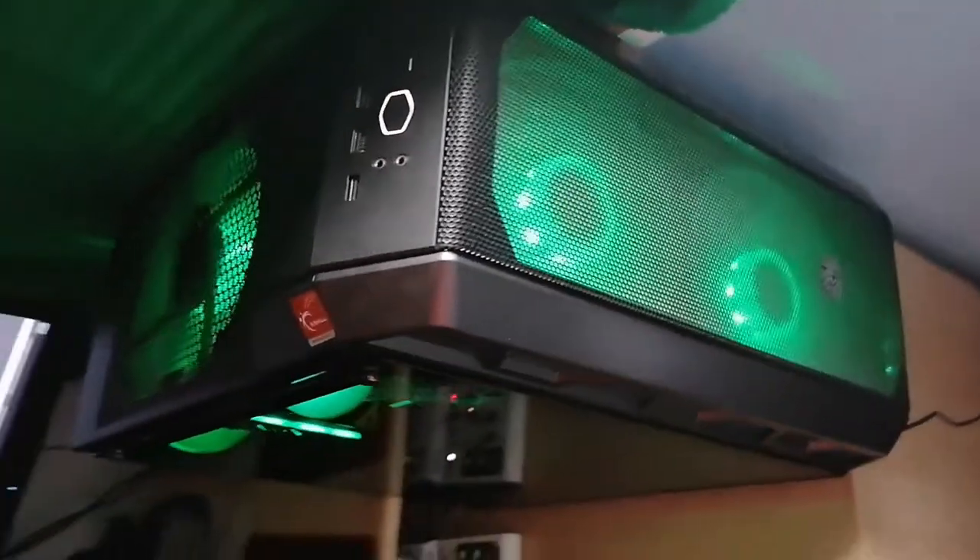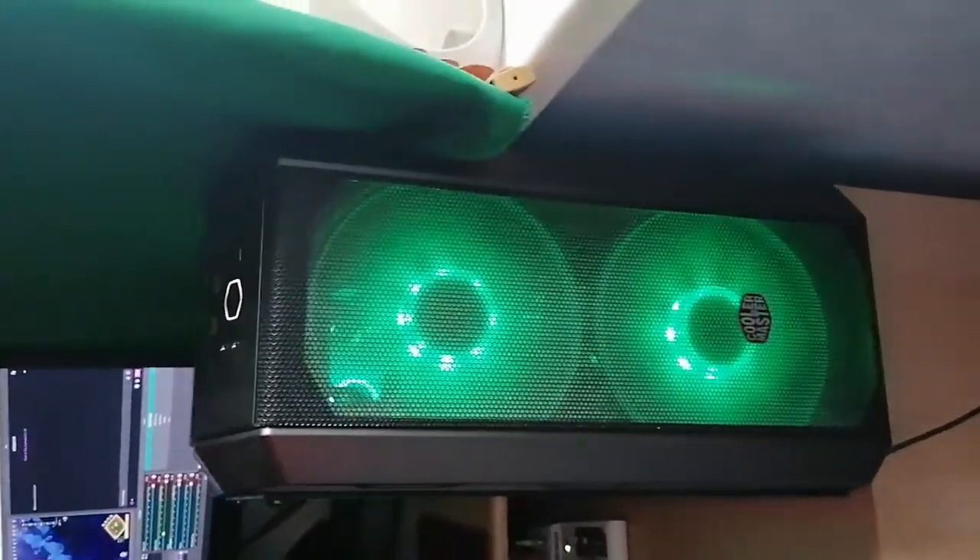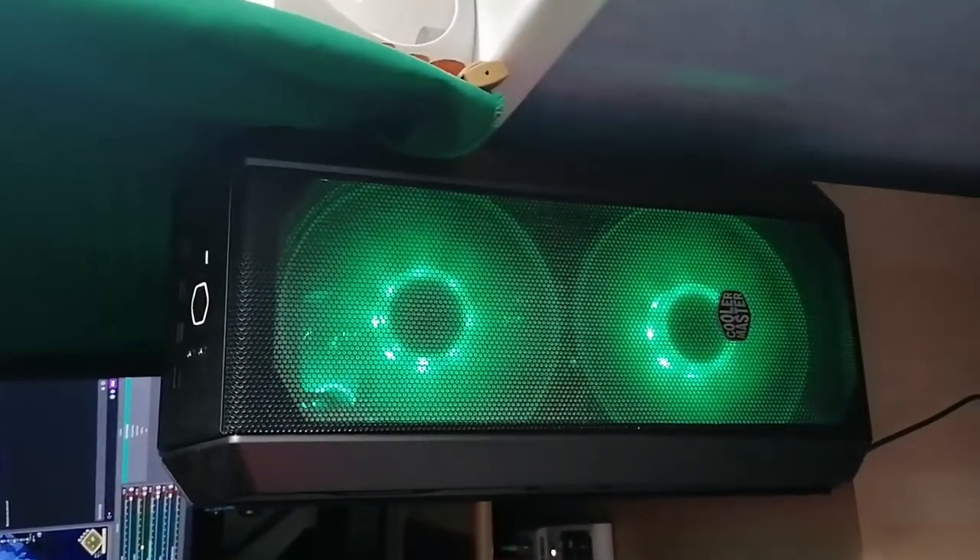I'll continue the video by recording my old 600 watt power supply that cost 30 euros, so you can hear how loud it is. Then we'll compare the two. Here is my computer — looking from the front.